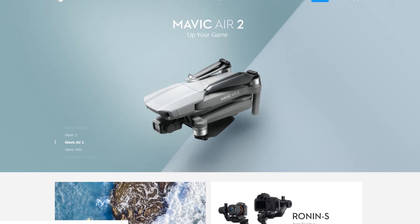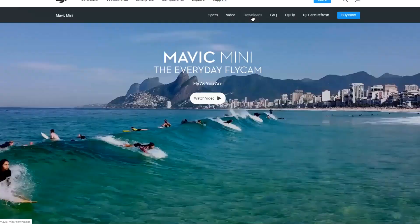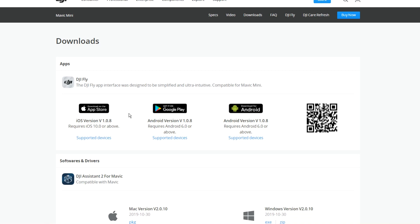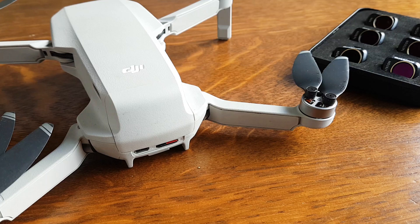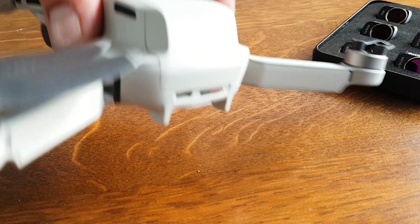Go to Mavic Mini, then Downloads, and here you can find all the different app versions as well as DJI Assistant 2 for the Mavic Mini — both Windows and Mac versions. Download it, unzip it, and start running DJI Assistant 2. Once it's running, turn on the drone first, then connect the USB cable to your PC and it will be recognized, showing the Mavic Mini.